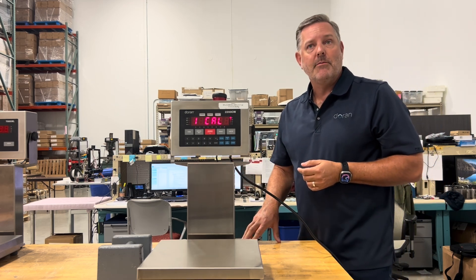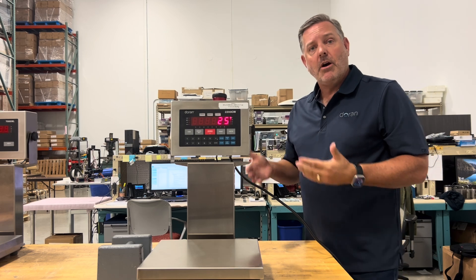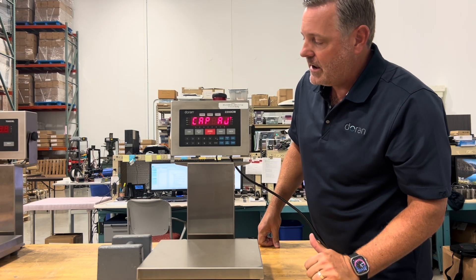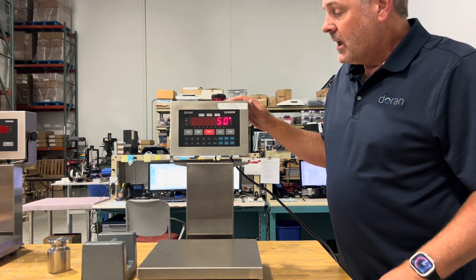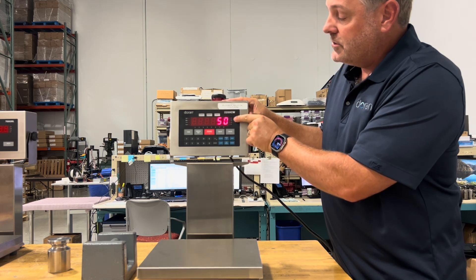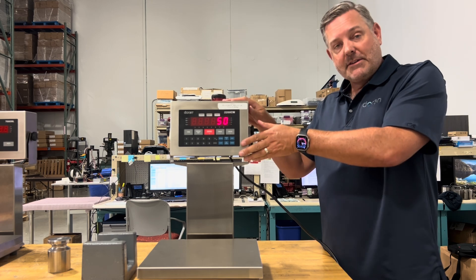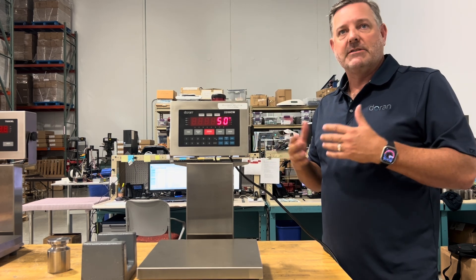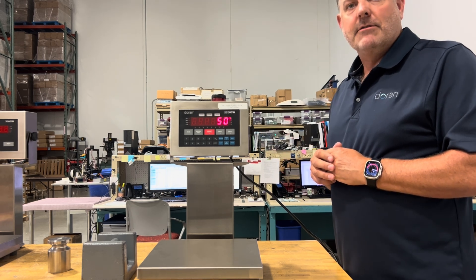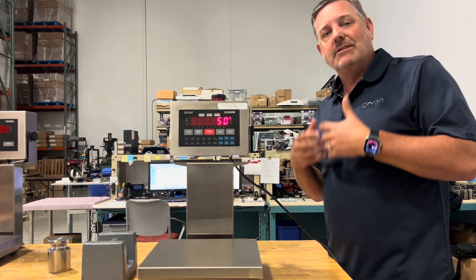You can jump to parameters using the numeric keypad. In the calibration menu, it currently shows 50 pounds. Press 0 to change the unit from pounds to kg. Whatever unit and capacity you set here is what you should calibrate with, so it doesn't confuse the operator. If you're using metric, set the capacity in kg so that whoever uses the scale later calibrates in kg automatically.